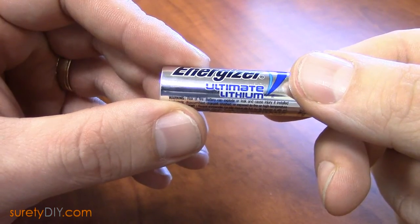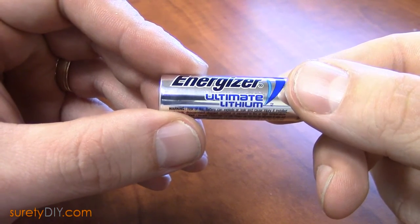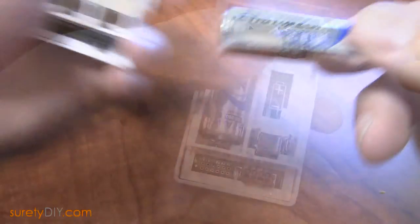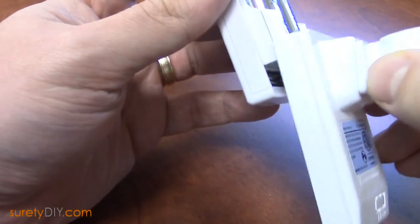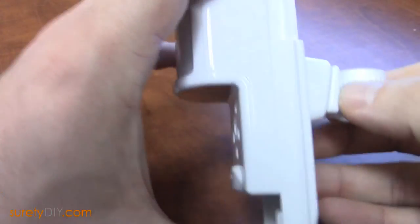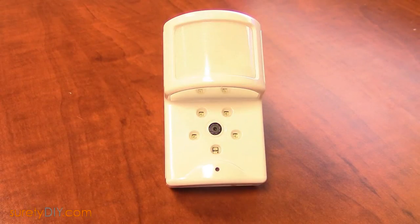It's recommended to only use Energizer Ultimate Lithium batteries as a replacement in this particular detector. Place the new batteries in the tray and you can close your image sensor and mount it back on the wall. Any tamper should resolve a short time after being mounted.